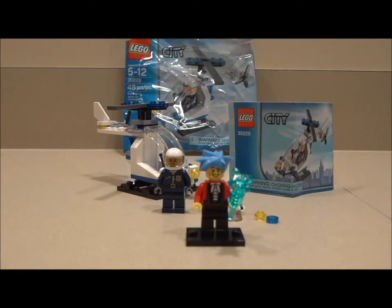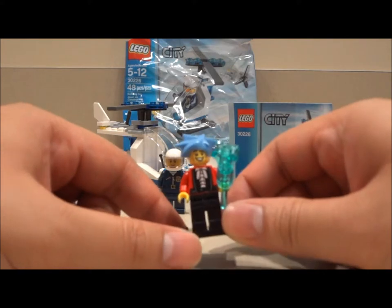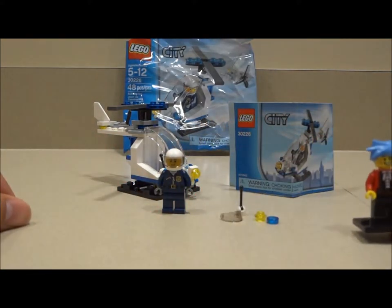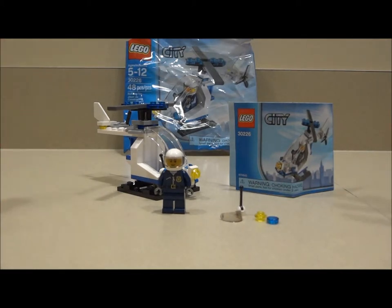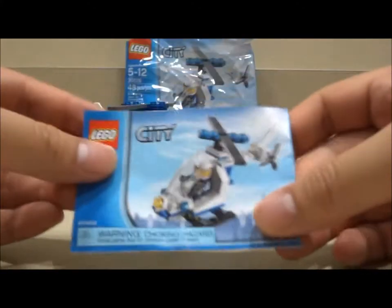What's going on YouTube and LEGO fans? This is Skyline Bricks of Skyline Bricks Closet, bringing you a LEGO review of a poly bag from the City Series. This is set number 30226. It came with 48 pieces.